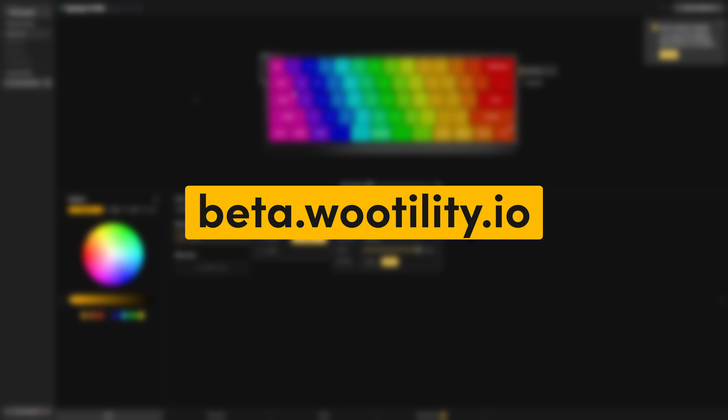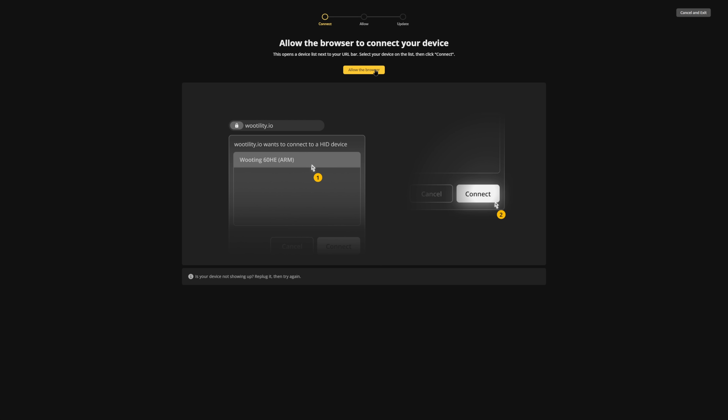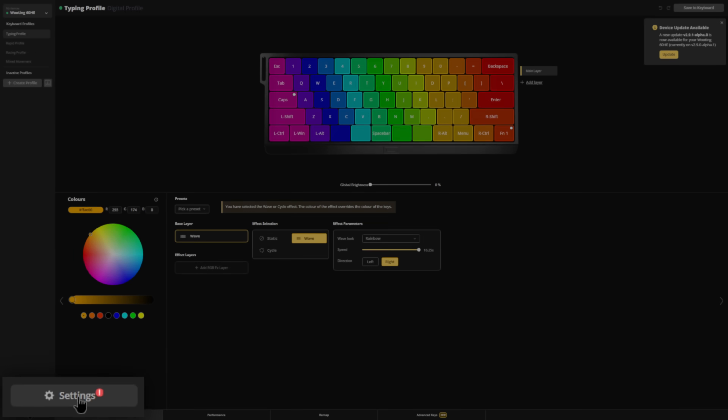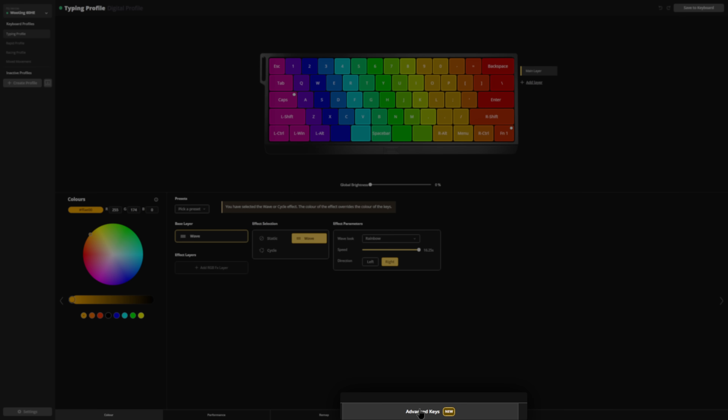If you're wondering how to install this, there is a tutorial coming up, so stay tuned. To utilize SOCD, please go to beta.wootility.io or click the link in the description. This function does not work on the standard Wootility yet — it is a beta after all. Once you're in Wootility, go to the top left corner and connect your device if it hasn't connected yet. Follow through the steps, and once connected, you should see a popup in the top right corner that there is a device update available. You can click on the update button or go to your settings button in the bottom left corner. Once you're there, click on the updates tab and then click on update for your connected device. You should see your firmware has now updated to V2.9.1-beta.0.